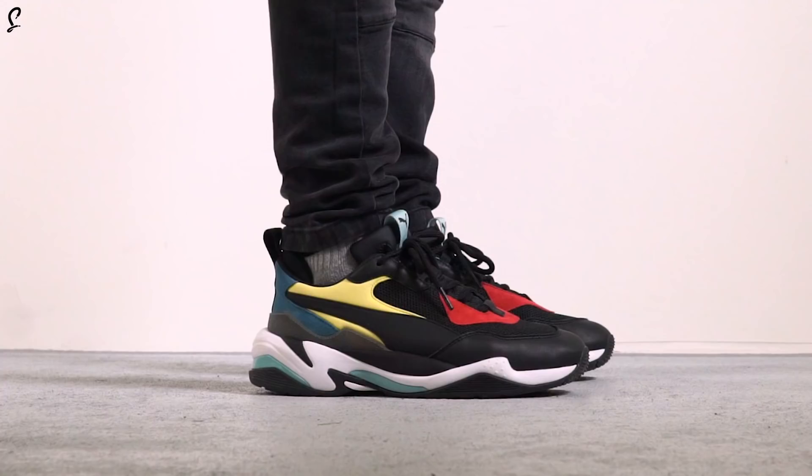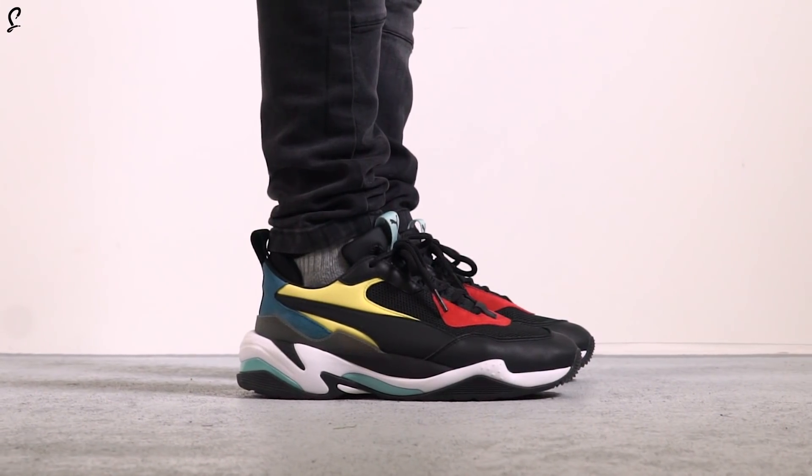What is good people? Chris from the Soul Supplier here and we've got a very special unboxing for you today. Well, as you can see we actually haven't got the box so it's not really an unboxing — just more of a little review, a little preview of something that's releasing this Friday. The Puma Thunder Spectra.